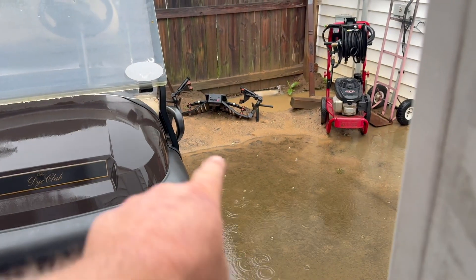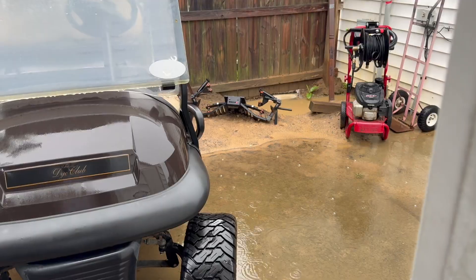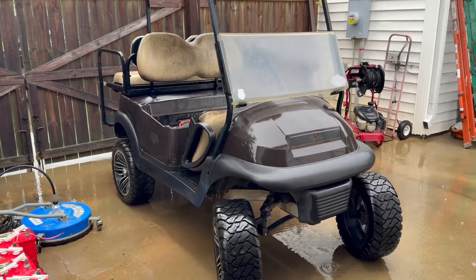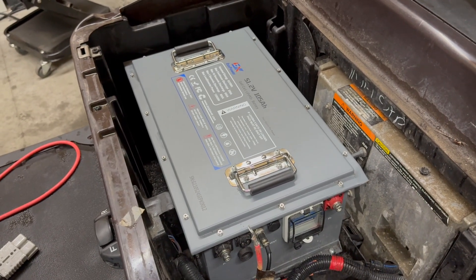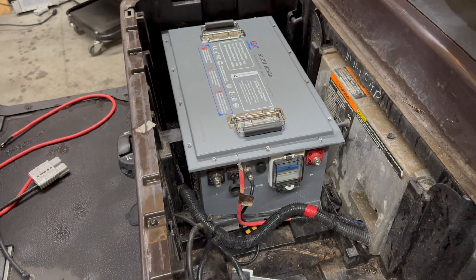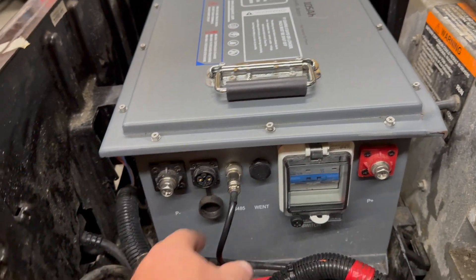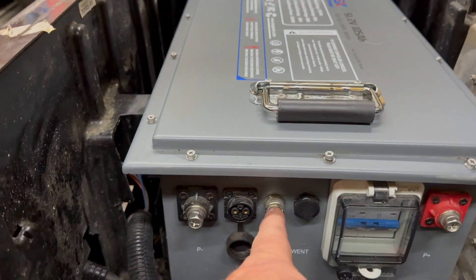We've got this golf cart here and we're going to do the same thing with it. This cart has the EXX Power 51.2-volt 105 amp-hour pack. We tried to jump this battery pack with an additional 51.2-volt lithium, but since it has a breaker and an on/off switch on the gauge that plugs into the battery, we can't get power on that way.